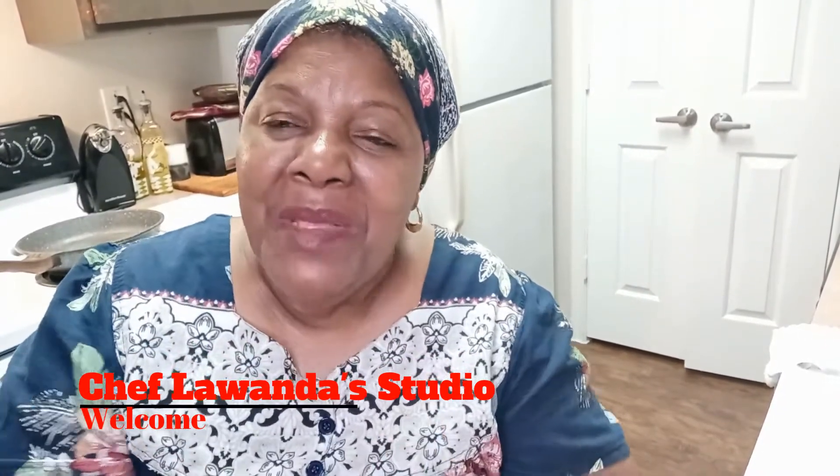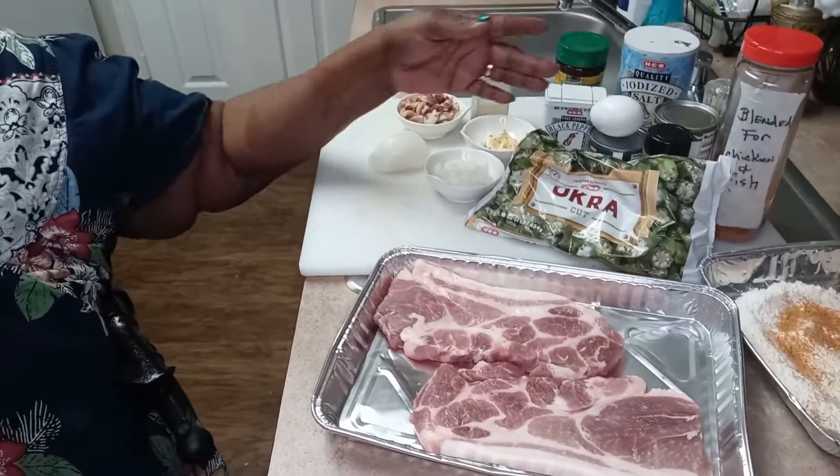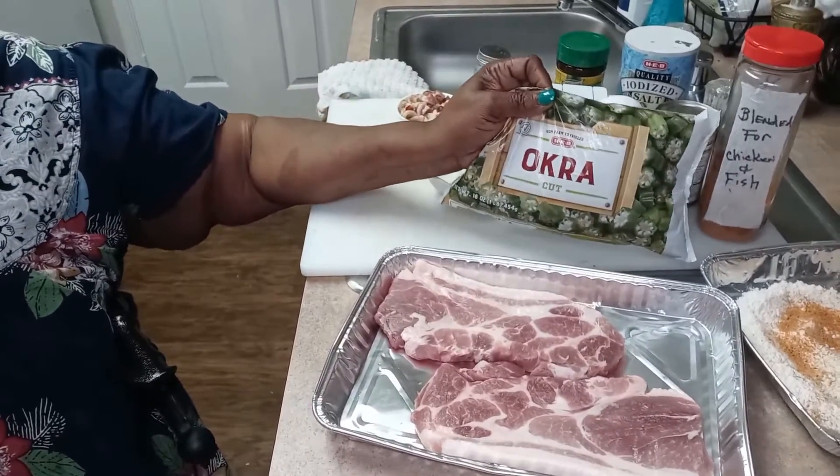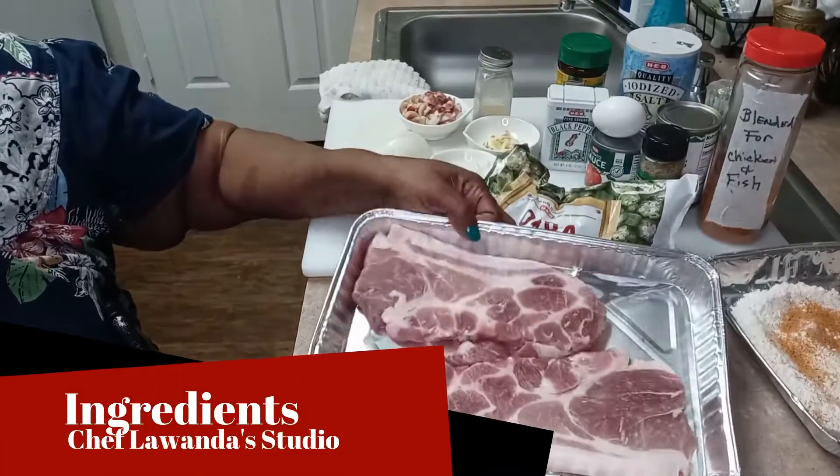Hey YouTube fans, this is Chef Lawanda, Chef Lawanda Studio, and I'm coming back with an exciting new video for you. Tonight I'm going to be preparing my favorite dish — a smothered pork steak. I'm also going to be preparing a side dish: okra and tomatoes.